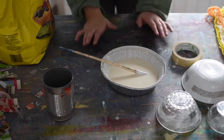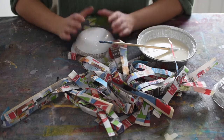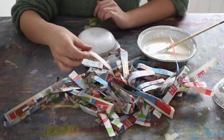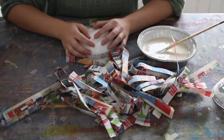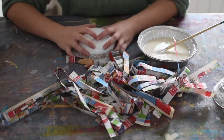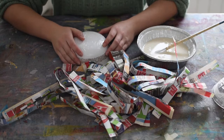Now I have my paste, all nice and stirred up, and I can get to putting this together. I'm going to do the strip bowl first — this is the most basic and easiest way to make a nice durable bowl. Keep in mind, none of these are going to be food safe. You can seal them with paint if you'd like at the end, but you're not making a bowl you can eat out of.